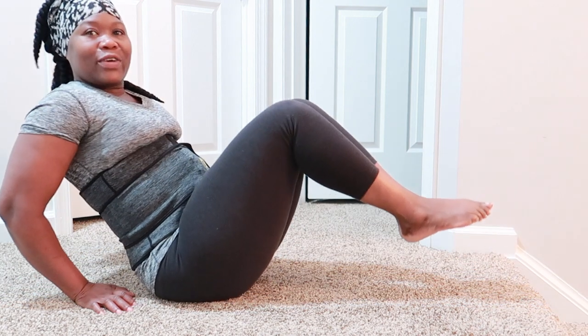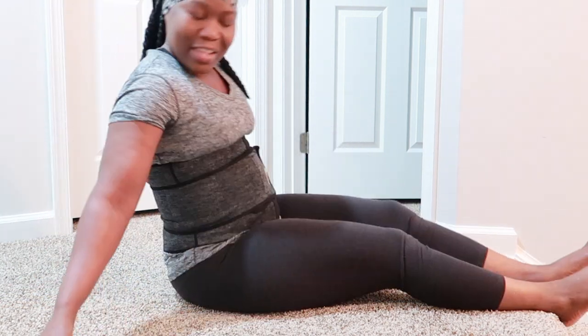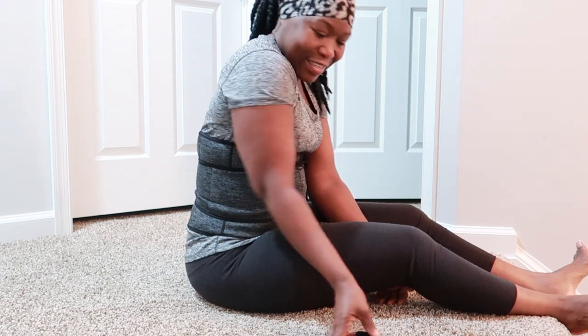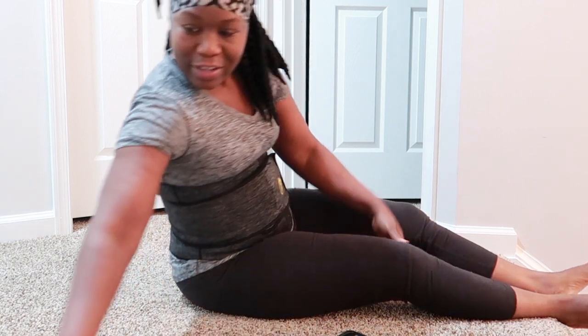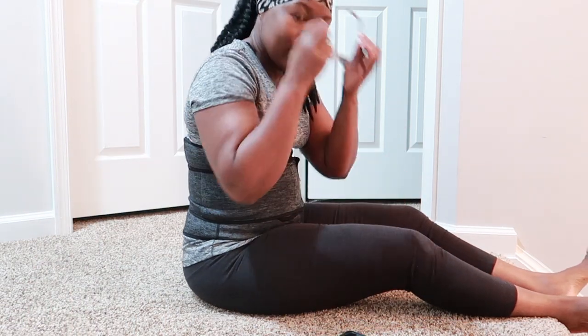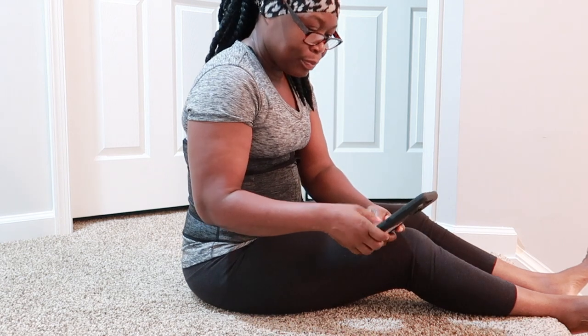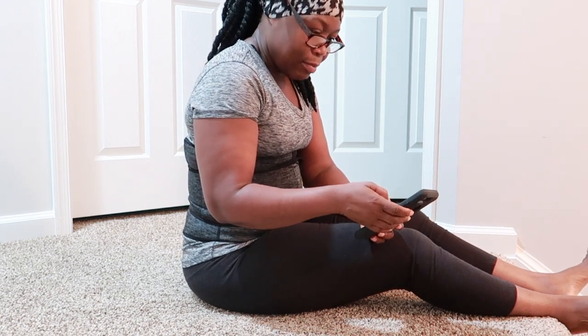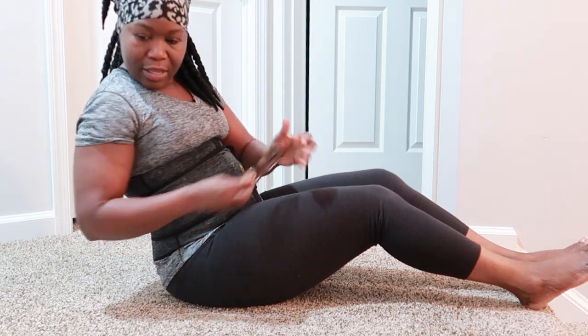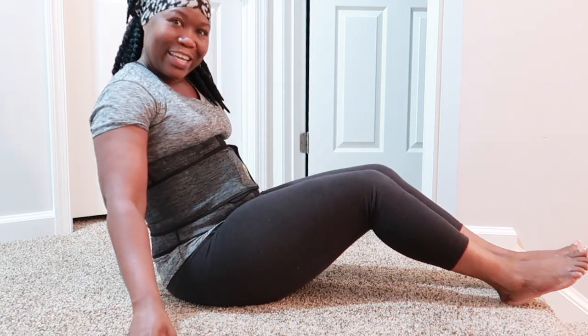...tone your abs. So we're gonna do this in exactly one minute. I'm gonna go ahead and set my timer — let me get my glasses so I can see. Set my timer for one minute. Are you guys ready? Let's go!